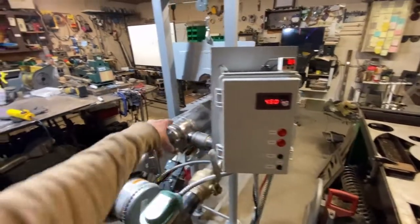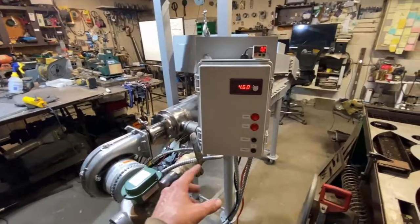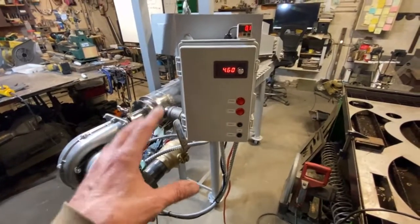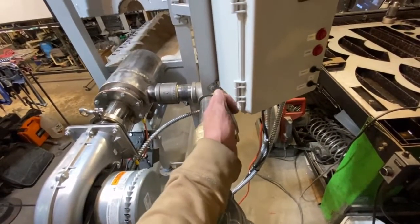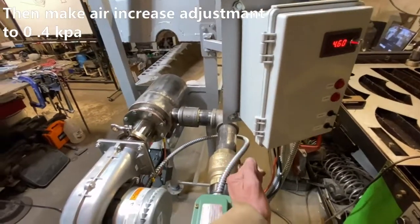After you hit the spark button, it'll run the spark inside of the combustion chamber for 60 seconds. So if you don't get it lit within 60 seconds, you just hit the spark button again. Once you've done that, you would then slowly open the gas valve — just a very minute amount — and slowly progress it until the burner ignites.